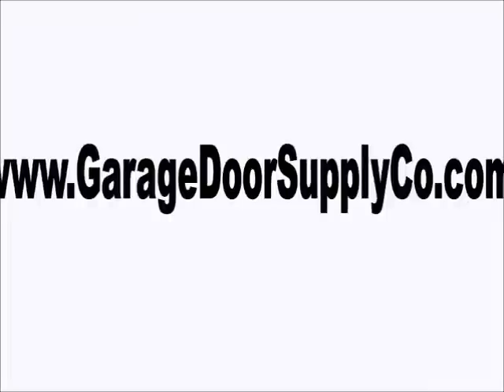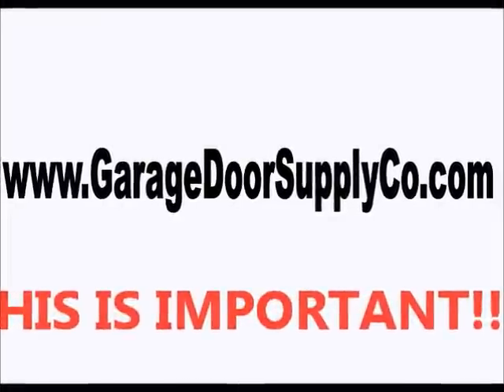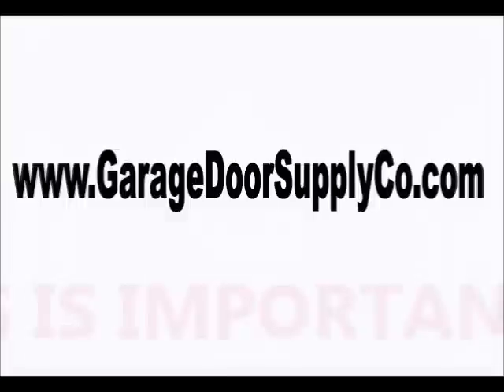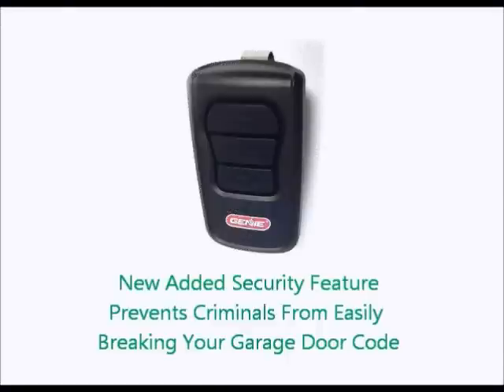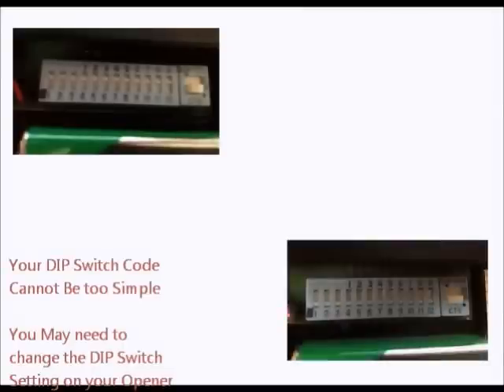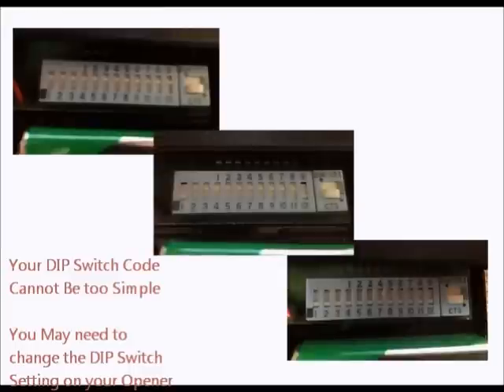Before we go any further, it's important to mention a few things that will help you in programming your Genie Master remote. First, these new remotes have an added security feature to help prevent crooks from breaking your garage door code and compromising the security of your home. To make programming easier, many homeowners have set their dip switch codes to be very simple, for example by setting all the switches in the up position or setting every other switch in the opposite position.